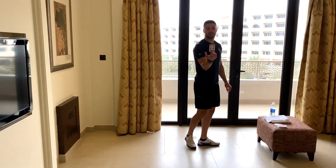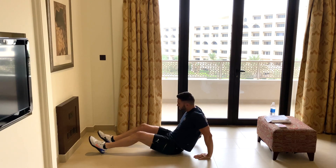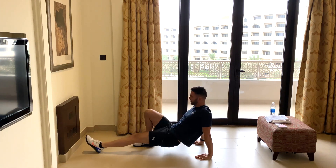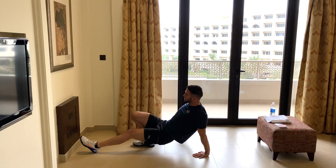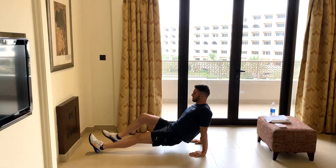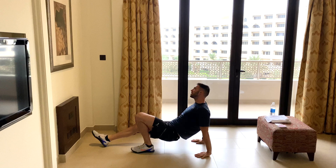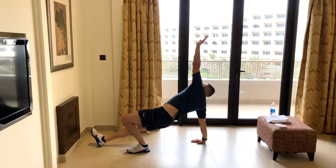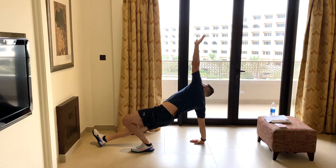Next card: six red. Down we go — six reverse plank reaches either side. Starting with the right side. Reach — good, other side, hips up — that's one. Again — left side — good, that's two. Keep working, keep those hips up — three, four, five. Last one — and that's six. Awesome.